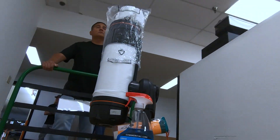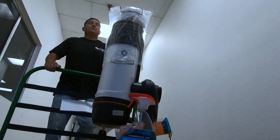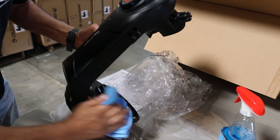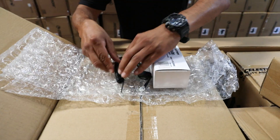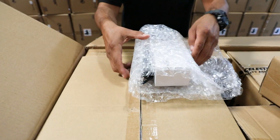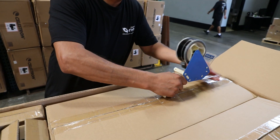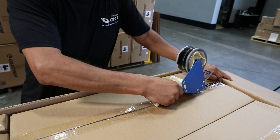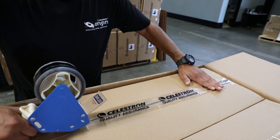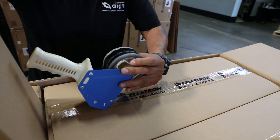At the very end of the process, somebody will clean the unit up, take each piece apart — the OTA off the mount, the cable out — put each of those in the box, make sure everything is in there, and tape it up with the QA tape before it's off to the customer. We developed quality assurance tape specifically for this, because before, when we'd open boxes and retape them, customers would think they got a used product. So we spend a little extra on QA tape and include an insert.